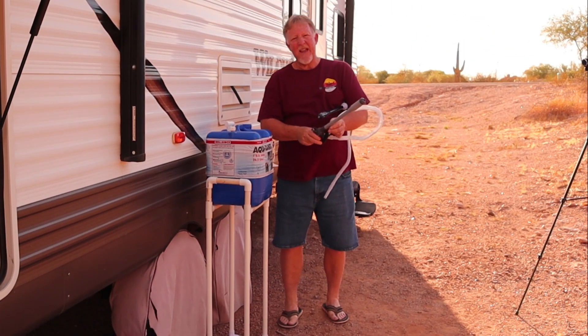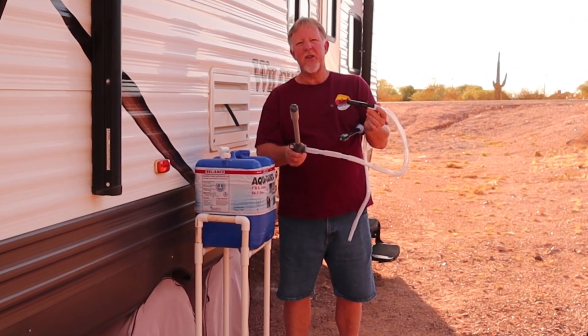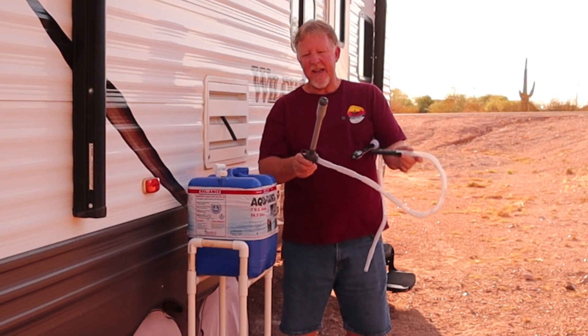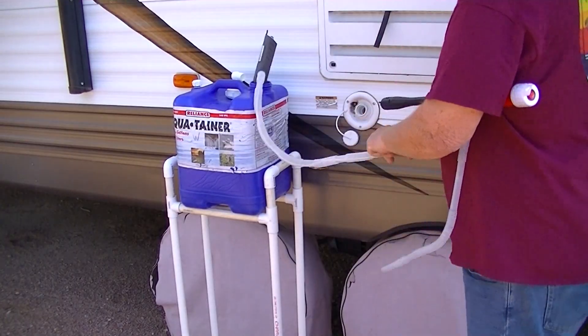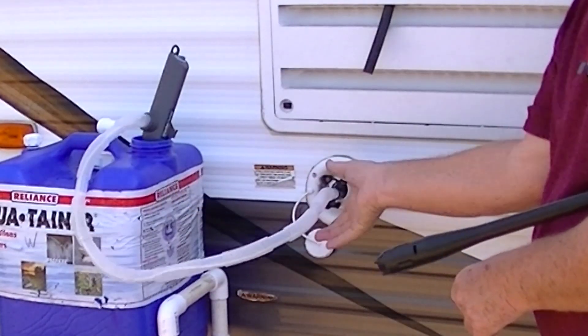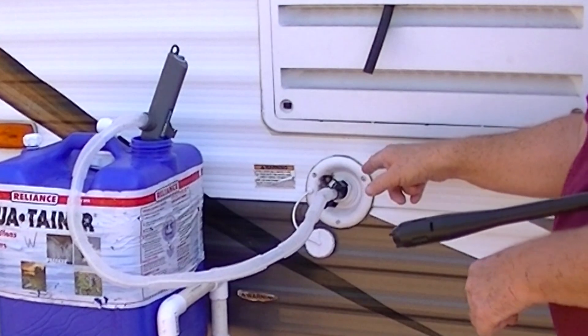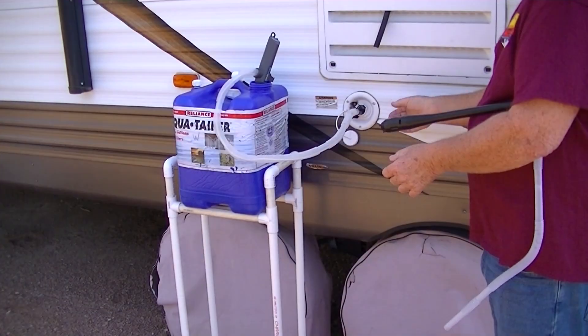Now the original water pump I got, I really like — this thing is great. It takes AAA batteries and you just set it inside the water jug. It's got a little clip here that clips onto your freshwater source, which makes it really nice. You don't have to stand there and hold it or anything. Works great.